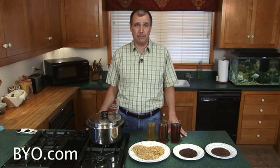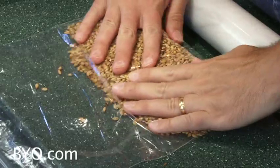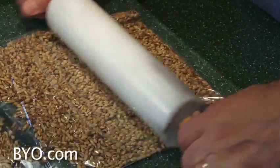So how do you use them? First you'll need to crush the grain to open up the kernels to the water. I put mine in a plastic bag and roll a rolling pin over the grains. You don't need to crush them into a powder — just crack them to open them up.